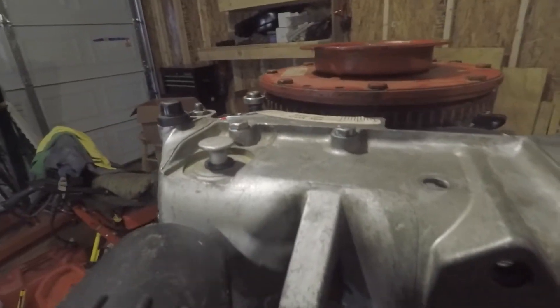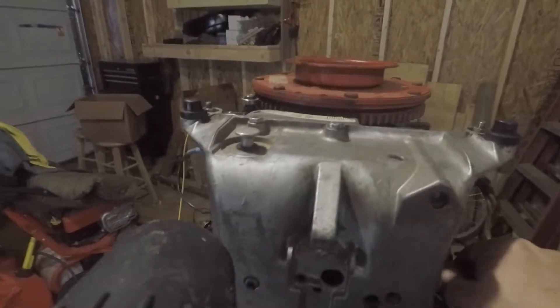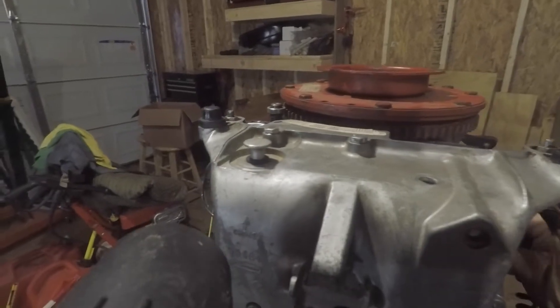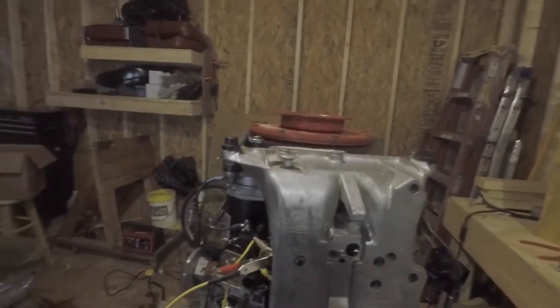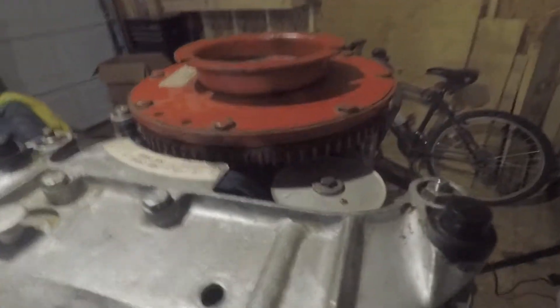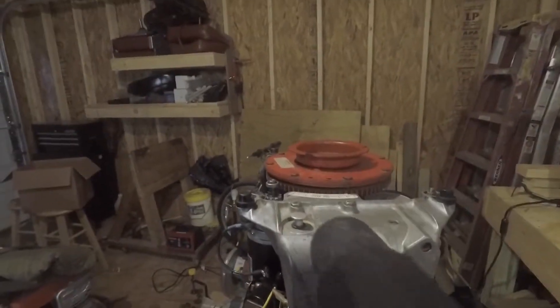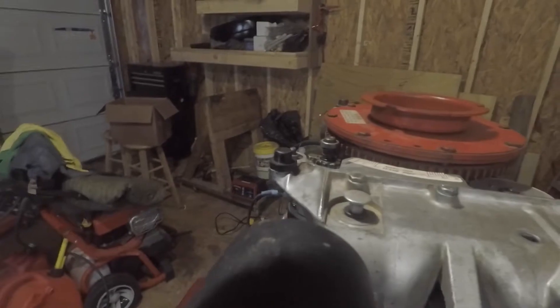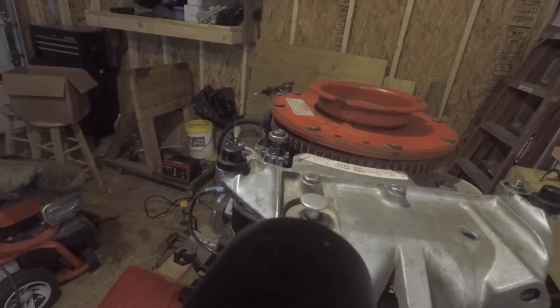Basically what I figured out is that I was a tooth off on the distributor, and I had to readjust my timing mechanically. So I was actually a tooth off, and I adjusted it. Now if we look, all set up again — I'll be between seven and nine degrees. That's your five degree mark right there.